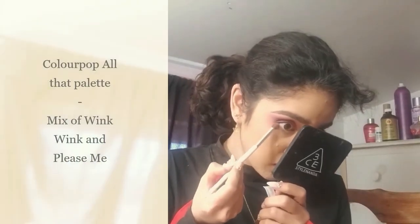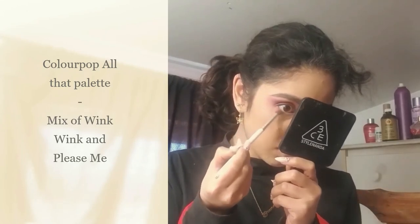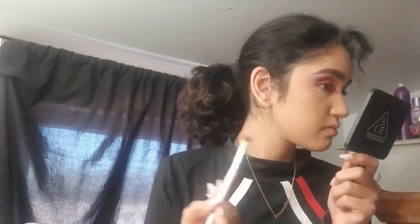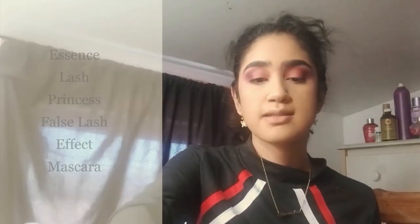I noticed she has a little tiny wing-ish type thing, so I'm going to use a tiny bit of liner and kind of try to blend it out right here — doing it like a little triangle type thing. Now I'm going to add mascara and the lashes.